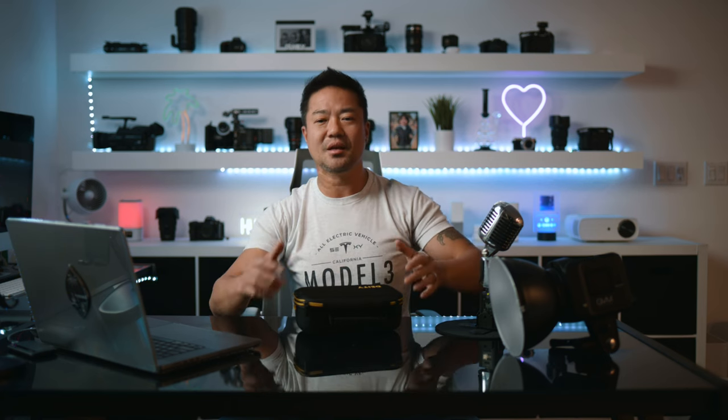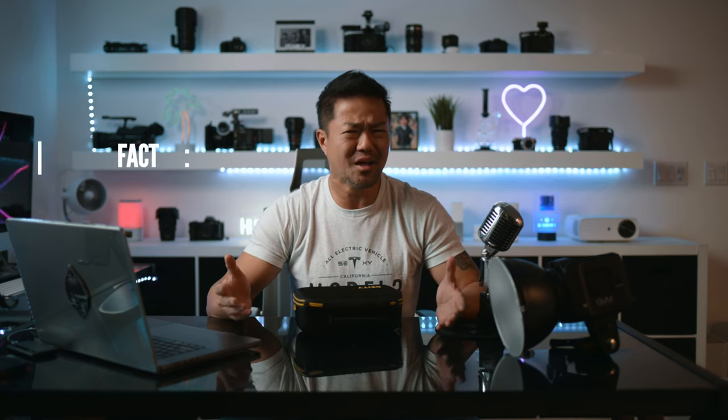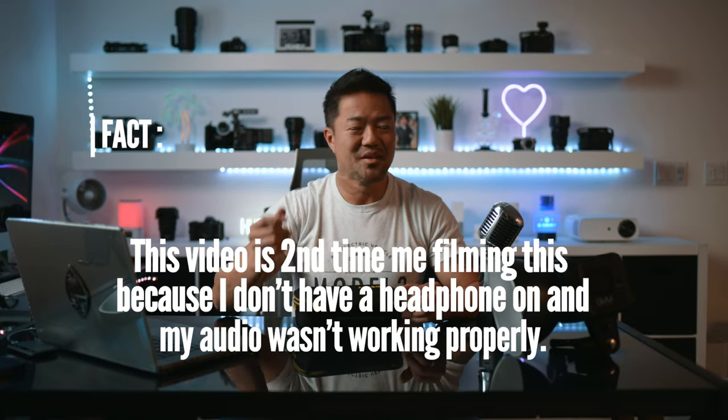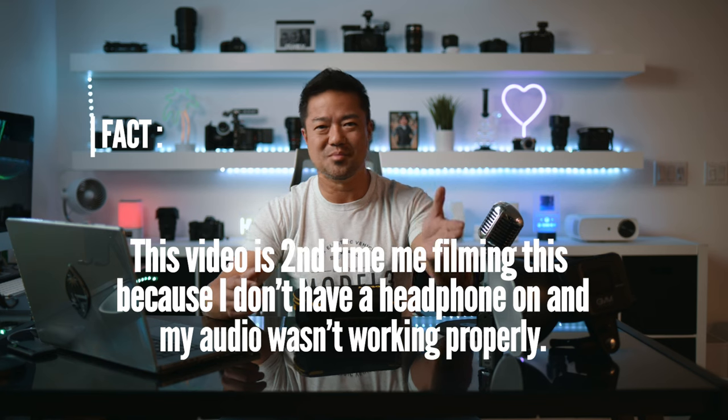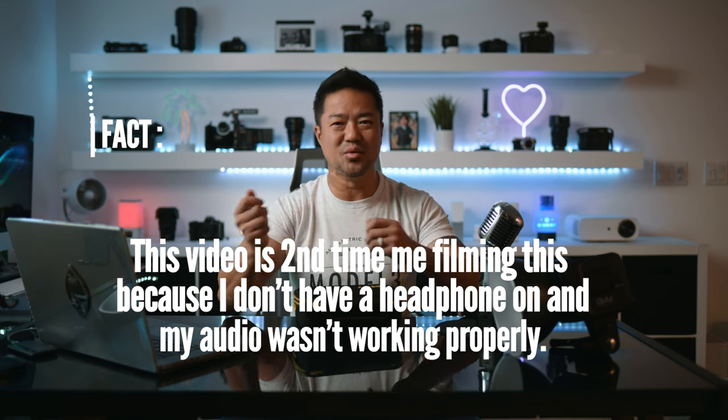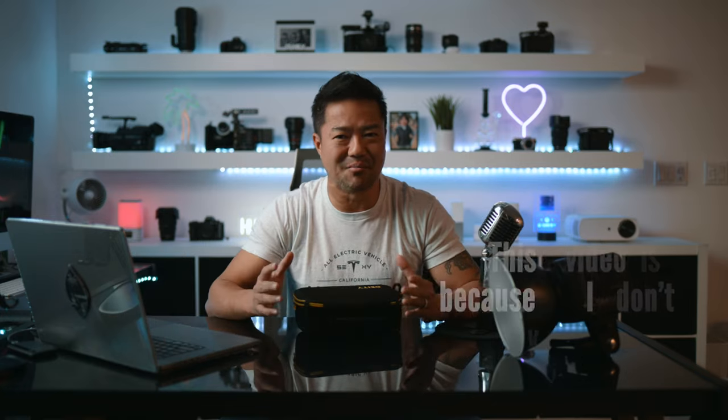Don't forget — always use headphones. I made the mistake of dropping the headphone monitoring and just assuming things would be okay. Most of the time it's fine, but sometimes a battery in one of the wireless mics dies, something corrupts, or there's a weird static sound. Always have headphones on and listen to your audio as they're speaking so you know for sure you've got good quality audio recorded.